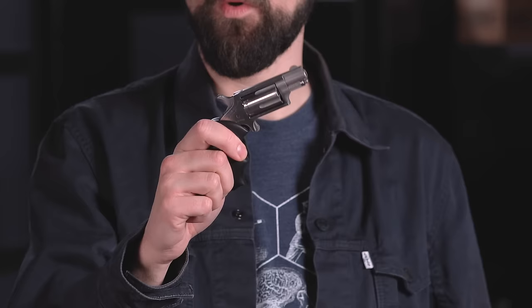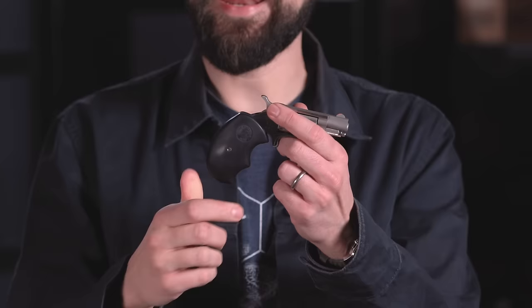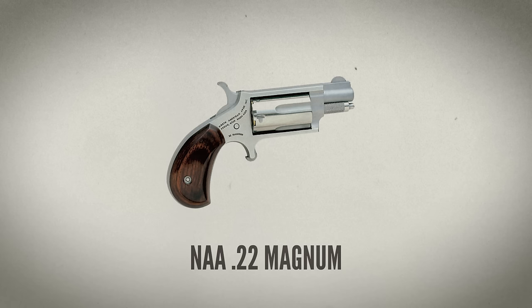NAA makes several versions of their single-action only five-shot mini revolvers chambered in either .22 Magnum, .22 Long Rifle, or .22 Short. This model is a .22 Magnum with a 1 1/8 inch barrel, a standard integral front sight and no rear sight, and a set of rubber NAA Mini Master grips. It also came with a second cylinder chambered for .22 Long Rifle. Loaded with five rounds of .22 Magnum, it weighs just eight ounces.